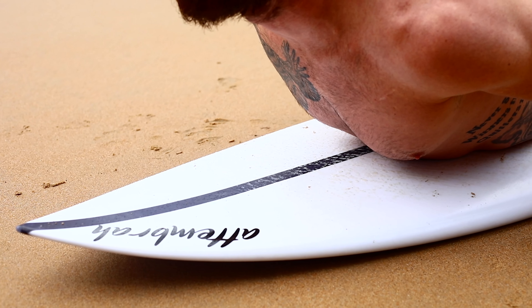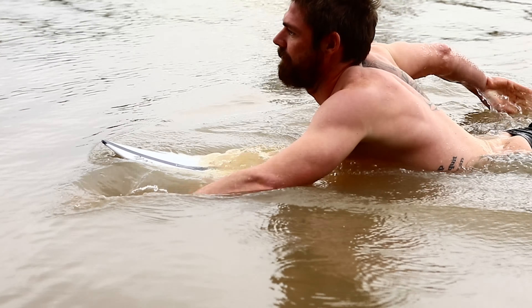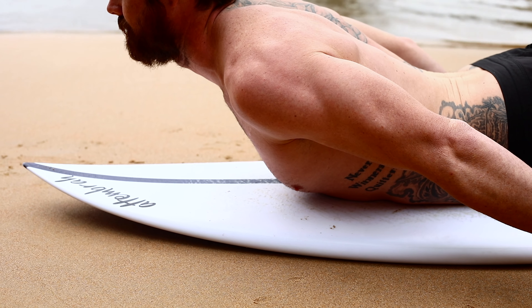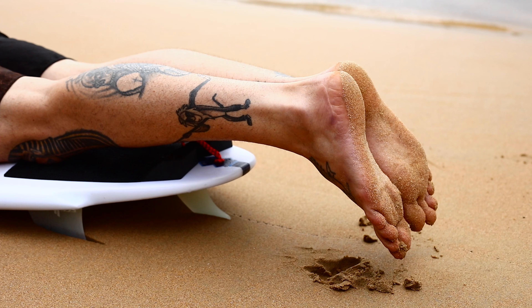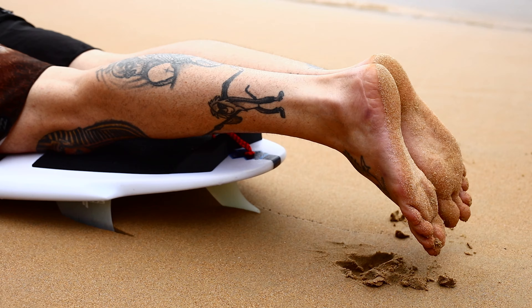Position yourself on the board so that the nose is slightly protruding out of the water. Your back is arched enough so that the first part of your chest making contact with the board is just below the bottom of your sternum. Your feet are together and just out of the water.